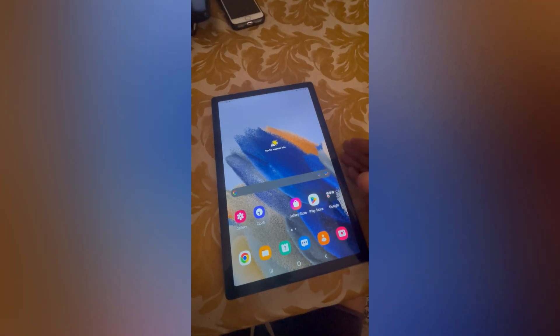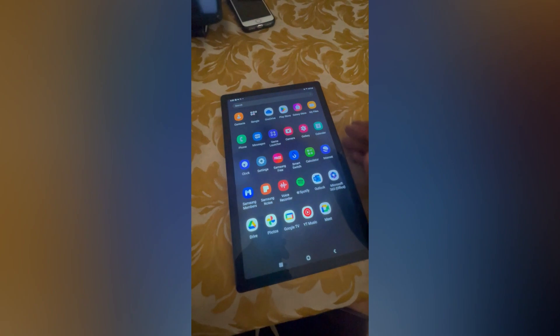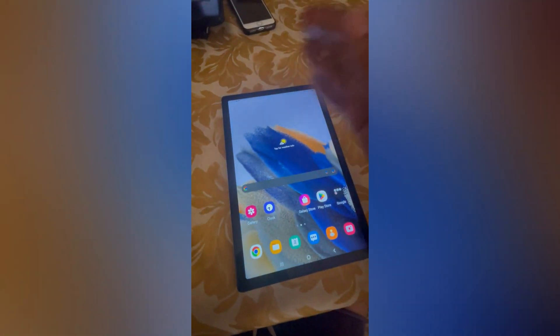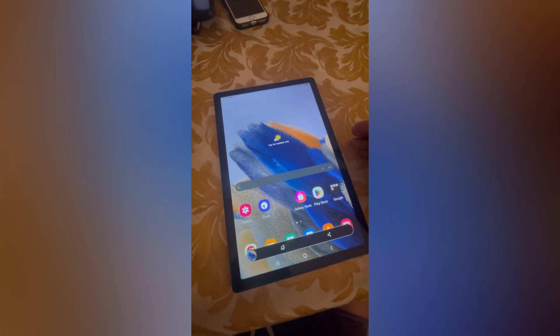The second option you can also do is the palm swipe gesture. So for example, I could simply swipe my palm from the bottom corner of the tablet across. You can see a screenshot was taken there also.